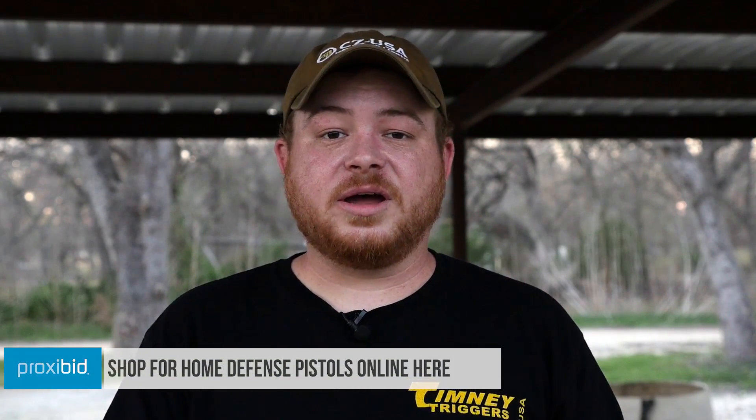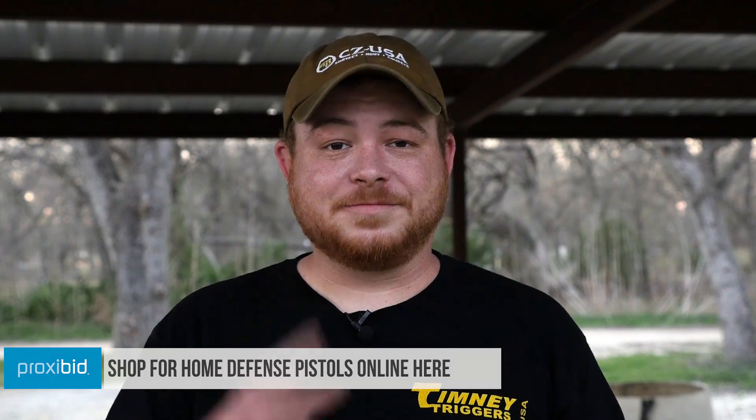That brings us to the end of our range day with the XD Mod 2 Tactical in both 9mm and .45. I'm not a huge fan of the classic series of pistols, but the Mod 2 isn't half bad. I find it to be very pointable, very comfortable to shoot, and very quick to get back on target. That front sight is very easy to pick up, and all in all, not a bad little package. I want to thank Proxibid — if you guys are looking for one of these, head on over and check them out. The prices aren't half bad. See you next week.